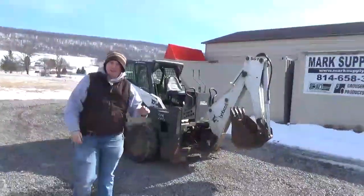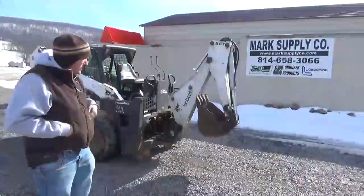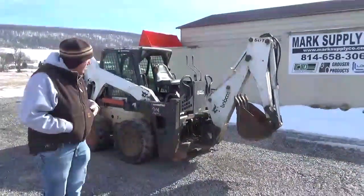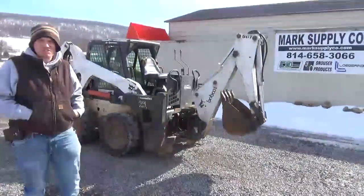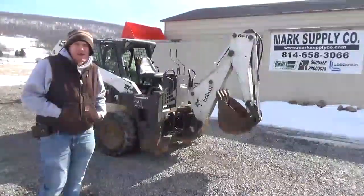If you're looking for an affordable backhoe attachment, here's something maybe for your project you need. This thing will go right to work. Not brand new, but here it is. Any questions, you can call 658-3066. As always, thanks for checking out Mark's Supply Company. Have a great day.